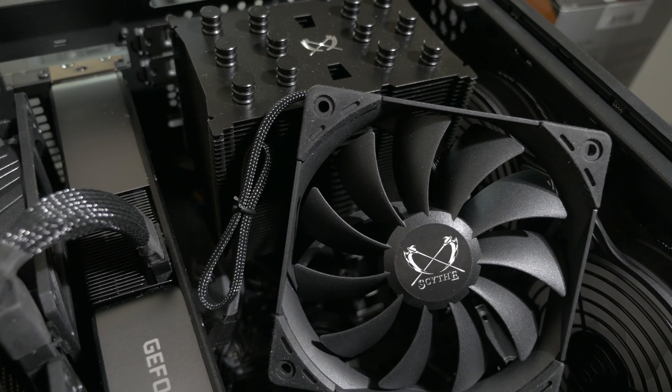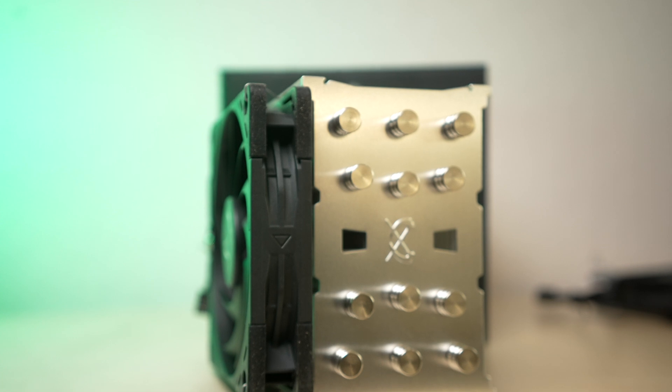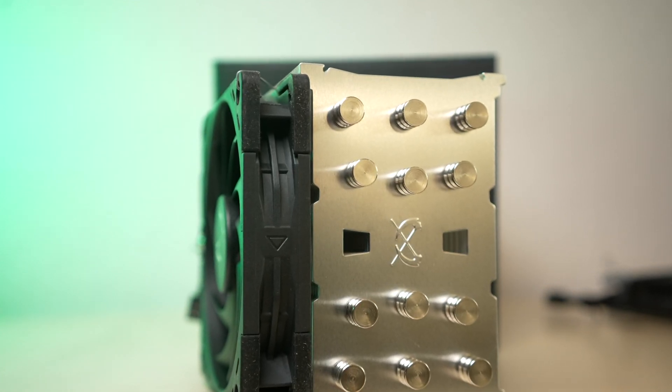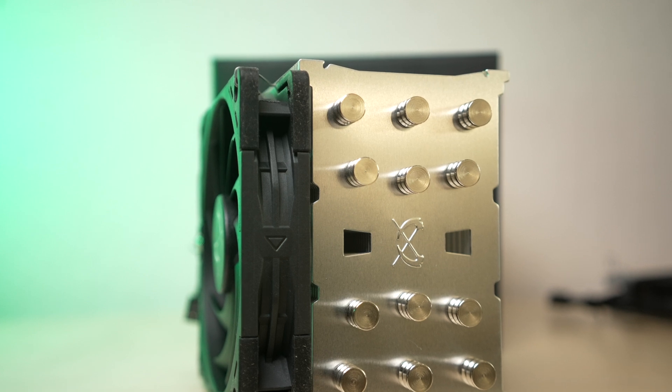One thing to note: while the cooler is LGA 1700 compatible, if you want to run this with Alder Lake you will have to buy the mounting kit, which will set you back about eight dollars — something to consider if you're going that route. Scythe also includes two sets of fan clips, which is a nice touch in case you ever want to do a push-pull setup.